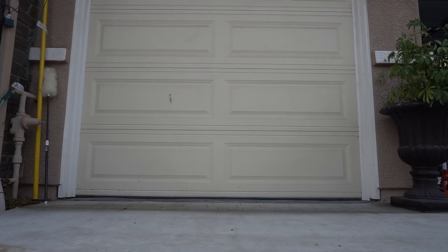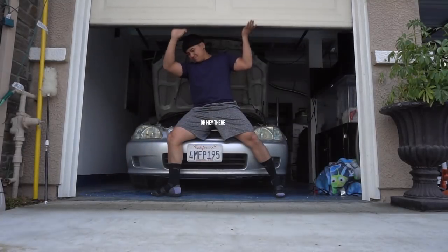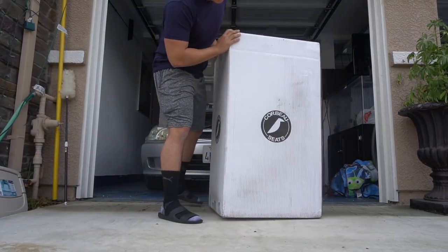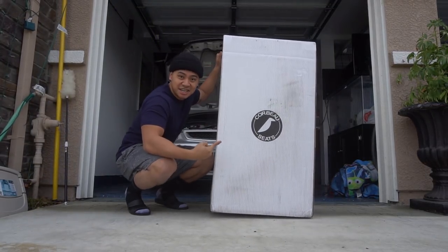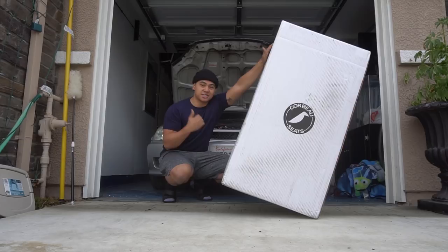What up guys, thank you for tuning in. It's another episode and today is a really dope day because we got more car parts for the EK. I measured them in the SI just to make sure they fit. My race seat came in, so what we'll be doing today is taking this apart and installing it in the car. Let's get the unboxing started.